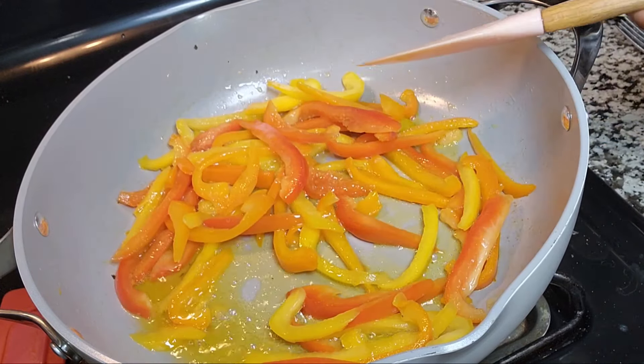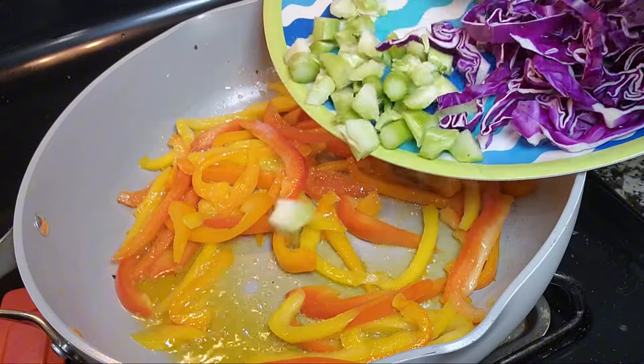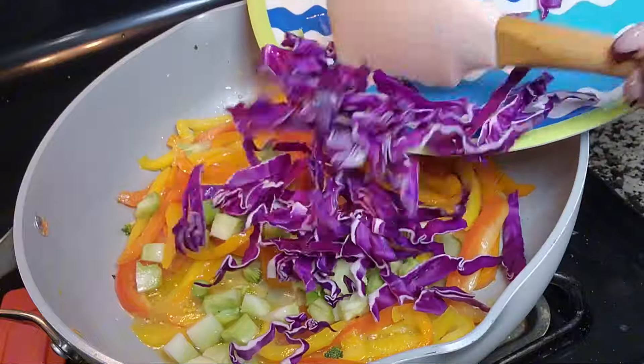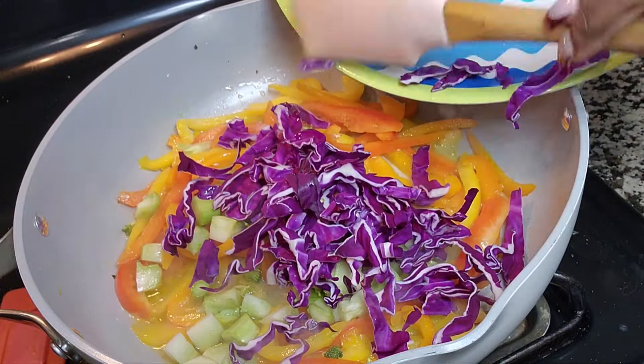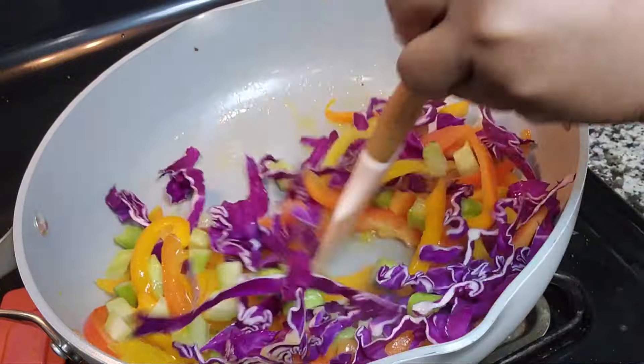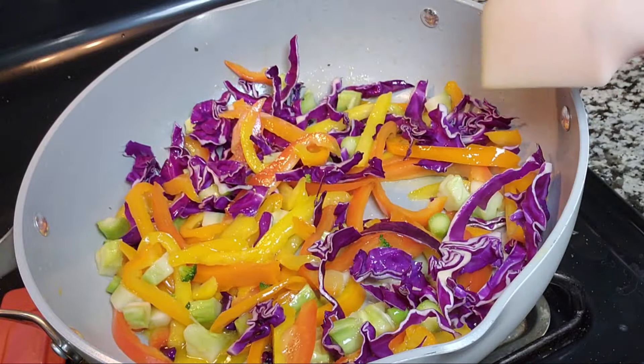Alright, I'm going to be adding the rest of my vegetables — I have my cabbage and my broccoli stem. I'm adding the stem first because it's a little harder. I'm going to stir that — it's already looking so nice and colorful. Mix that together and let that cook for a little bit.